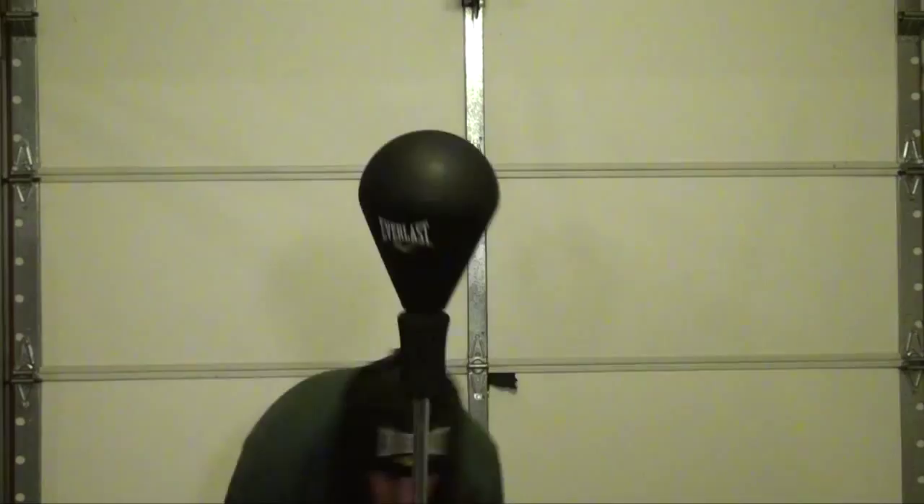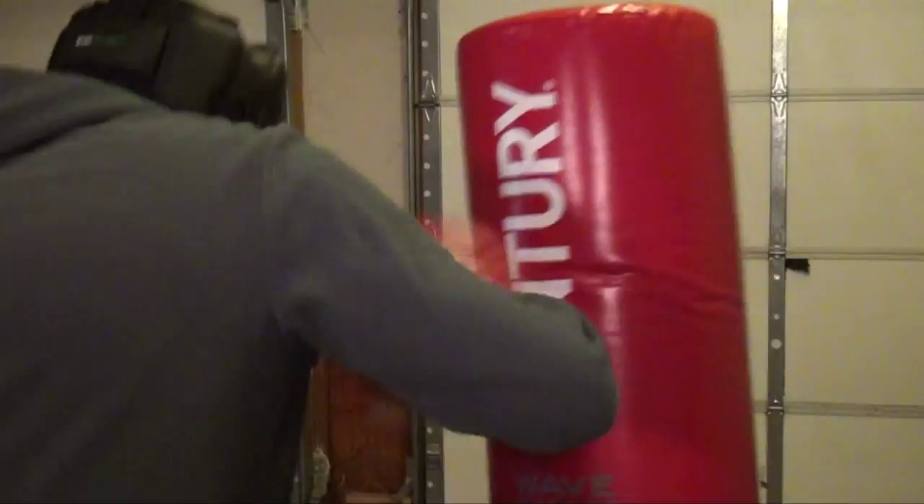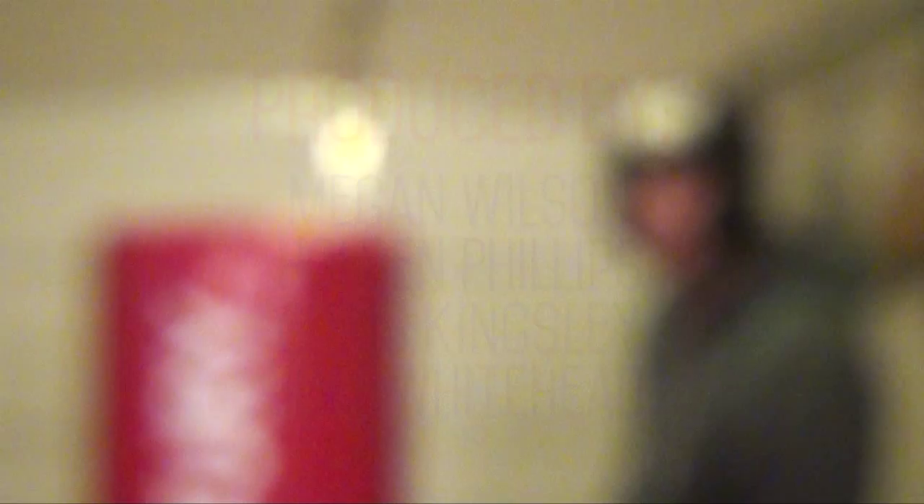I am the Boxing Czar, a rising star in the sport of boxing. There ain't nobody that knows more about boxing than me, and I think it's pretty clear to see from this video. See you later, everyone.